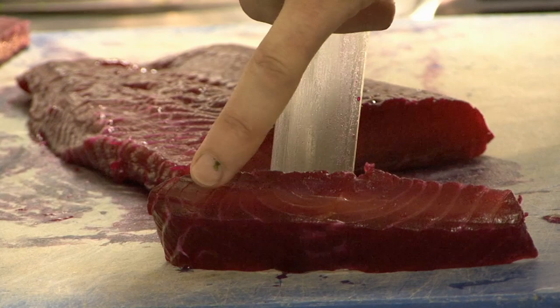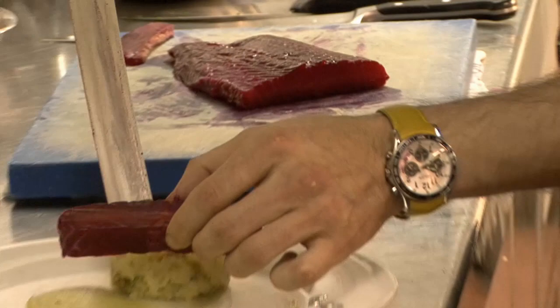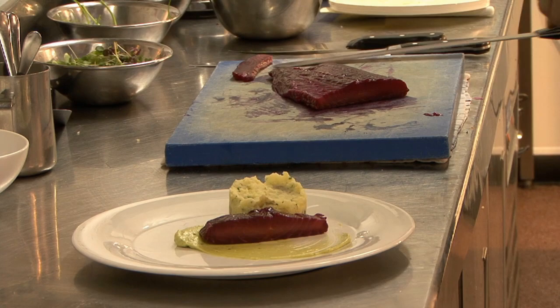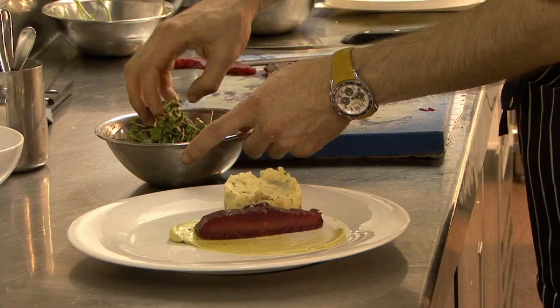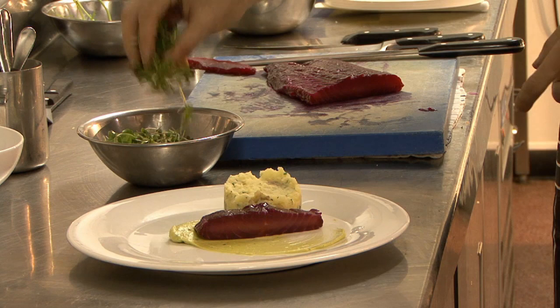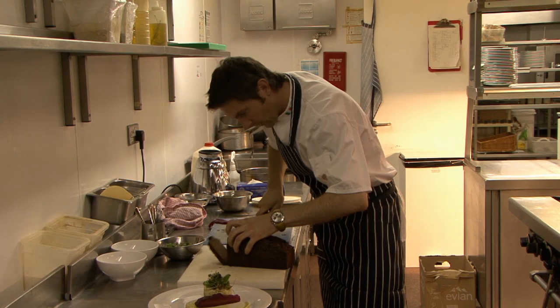It's entirely up to yourself what way you'd like to serve it. You can either cut this very, very thin and spread it out around the plate, but I like to keep it in one piece so that the customer can dice it up themselves and take a larger bite instead of it being thin. And now for the salad — it's just a little mix of different types of cress, just added on top. A perfect accompaniment, with a nice beautiful slice of our homemade Guinness brown bread.